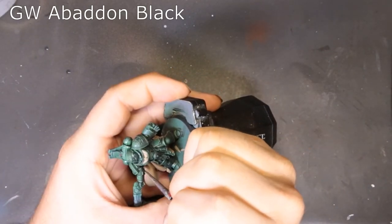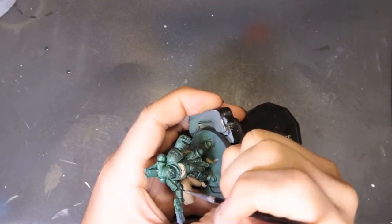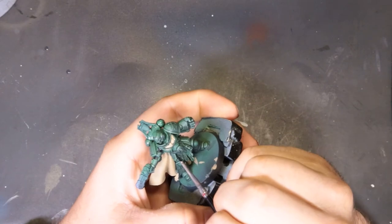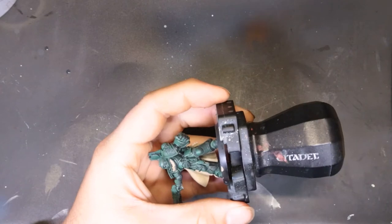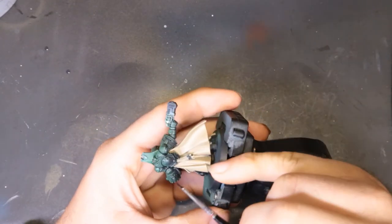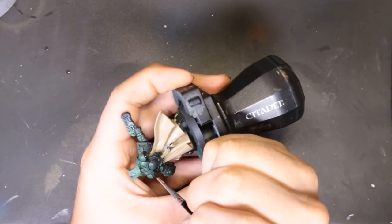Now that edge highlighting is done, we're coming through with Abaddon Black working on any creases that will be black, and laying a nice undercoat of black for any silver components we'll do later — such as on his power pack, his plasma pistol, and the power fist. At the same time we're going around picking out the creases in his knees, elbows, and all that kind of stuff. Just work carefully here, but we're relatively safe — we're not at a point where one wrong touch ruins things.